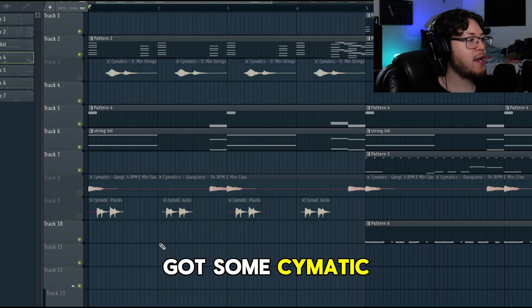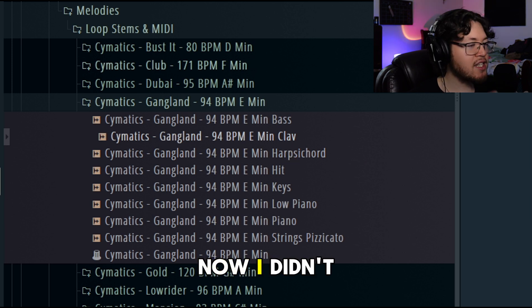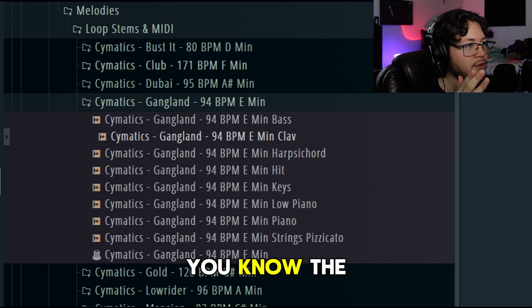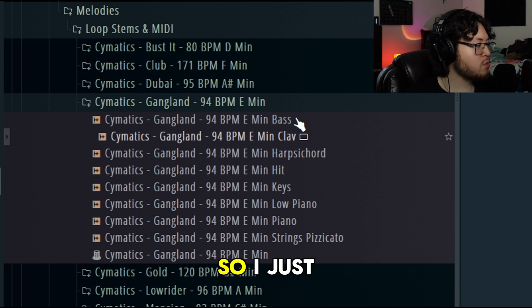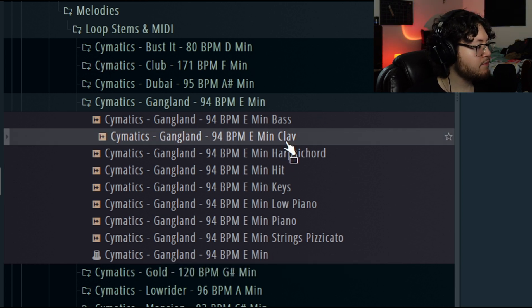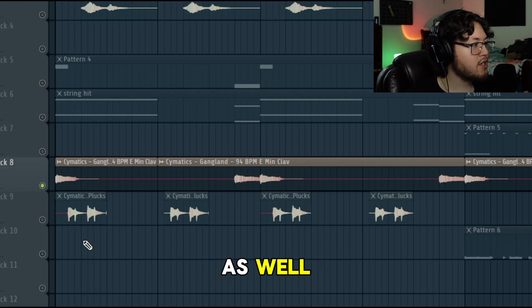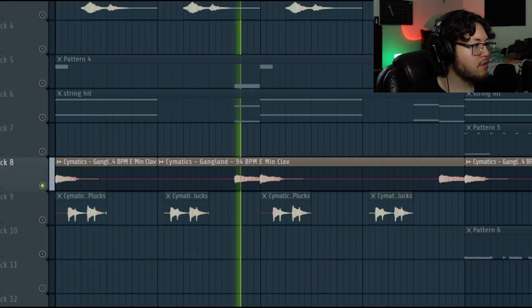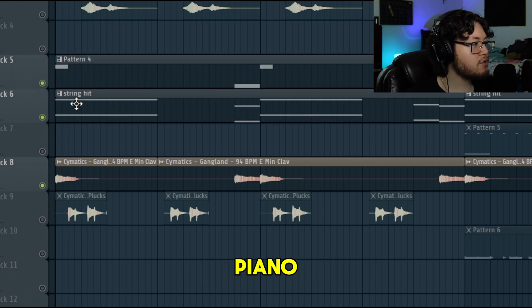Next up we got some Cymatics stems - sometimes you need ideas. This is the clav. I didn't want to cheat and use the main components of this stem; I just wanted some accents, some things to add to the background textures. So I went with this clav thing where I literally just needed that stab right there. It's the same chord progression as well, just more low end. These are three layers: the piano, the string, and the clav.